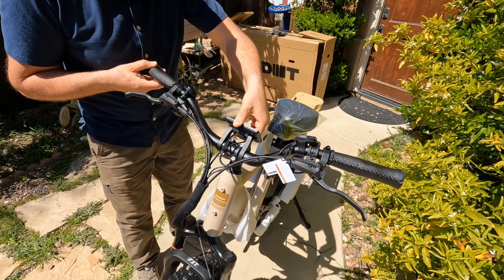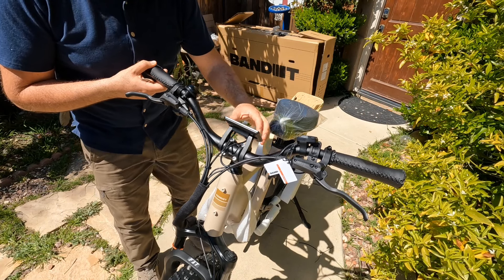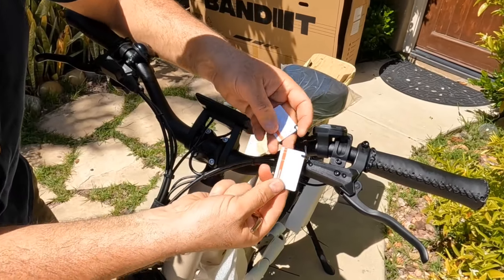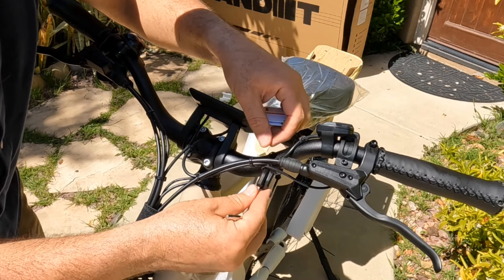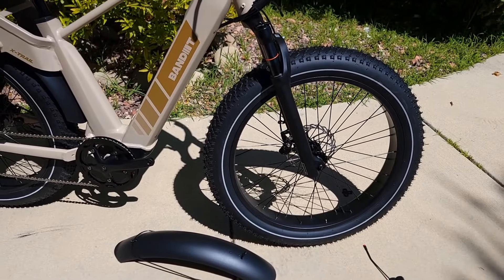The display can be adjusted up and down — loosen the screw underneath to move it freely. Make sure you don't throw away the two cards included — I'll talk about them later. It also comes with two keys for the battery.